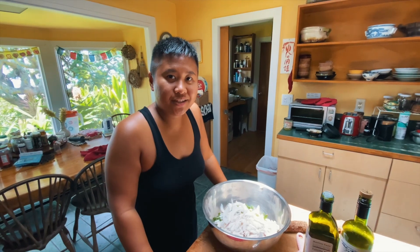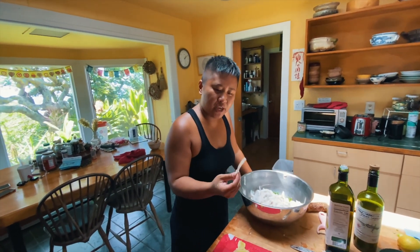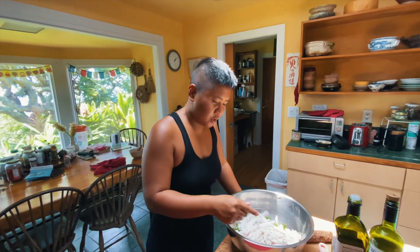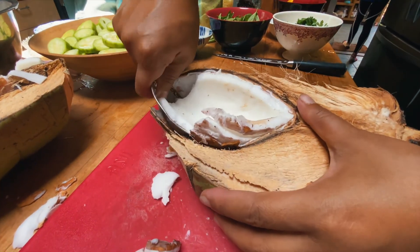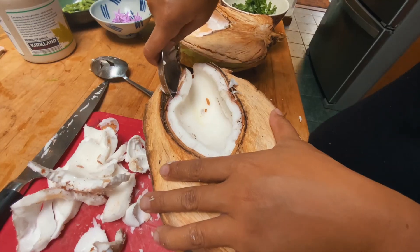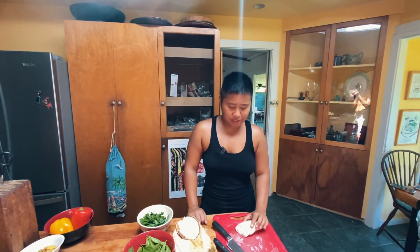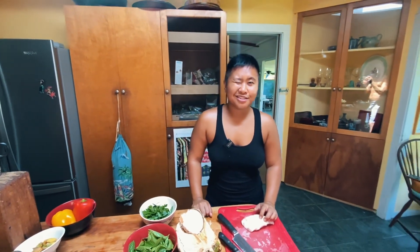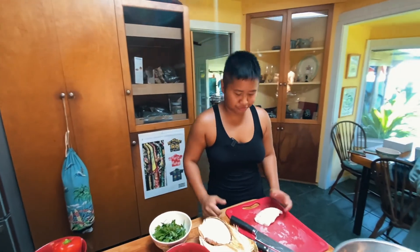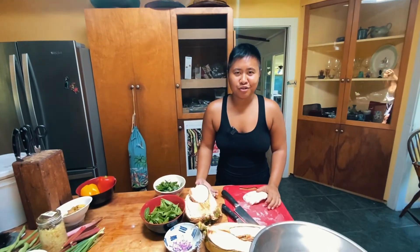The last thing we're gonna make is a coconut salad. These are older coconuts that we have, so the flesh is pretty firm and hard. So here we go — we're cutting some coconuts. I just wanted to show you guys a basic knife skill of how cooks usually do it, just to avoid cutting yourself or injuring yourself pretty badly.